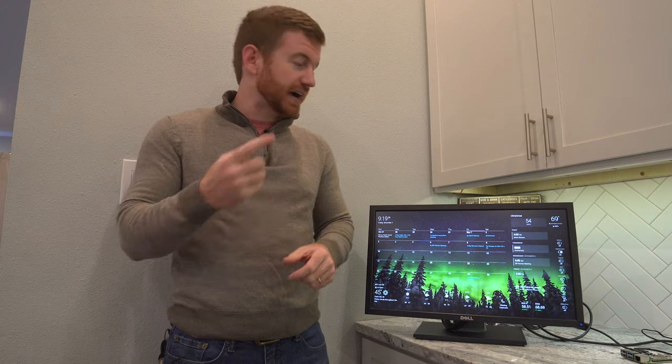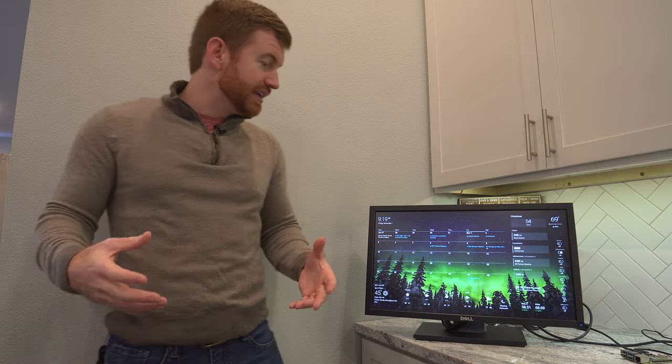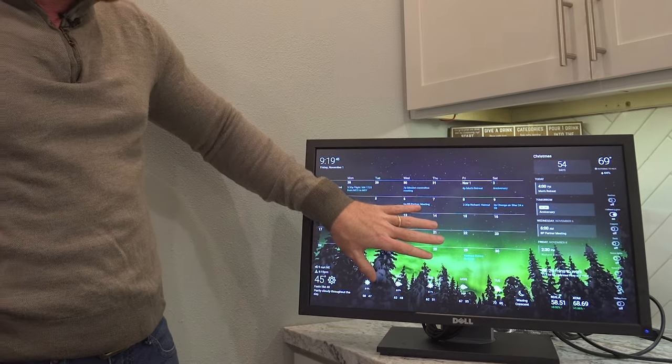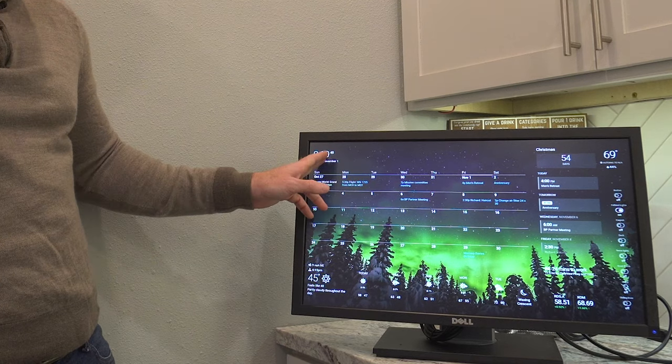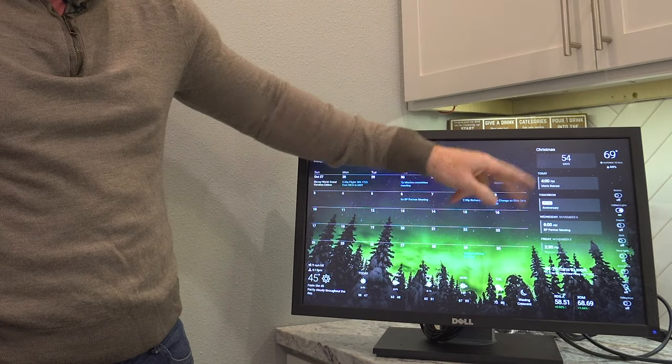So during this 30-day trial period, I'm going to try to learn as much about Magic Mirror as I can and then eventually move over to that. To get up and running, I just decided to install DAcboard because it was easy. The user interface is incredibly easy. You can see here I have my calendar displayed, I have my local weather displayed, I've got the time and the date, and I've got a countdown to Christmas.